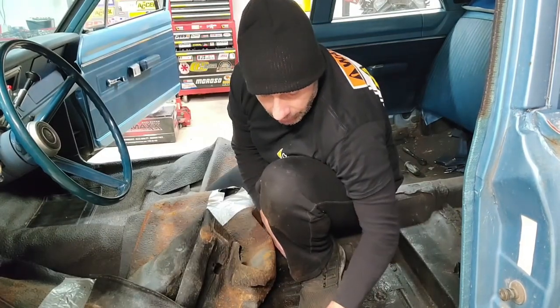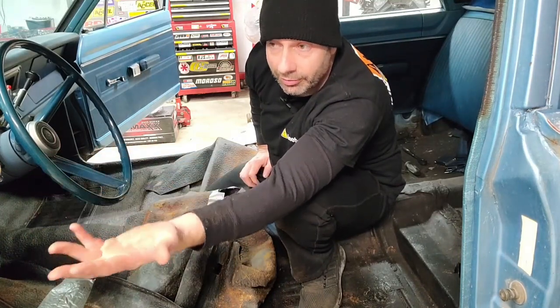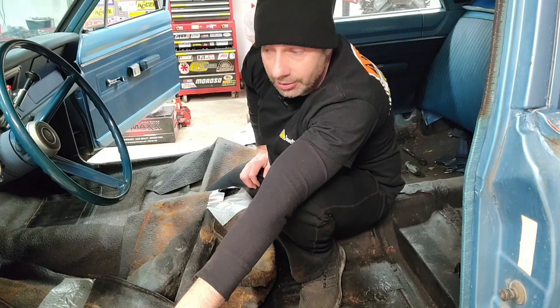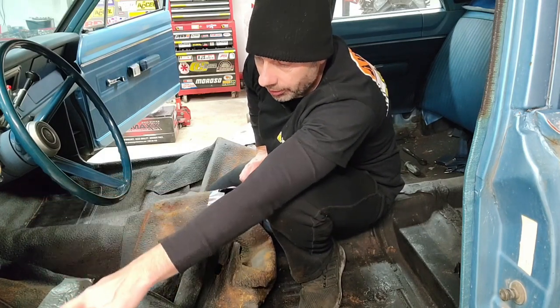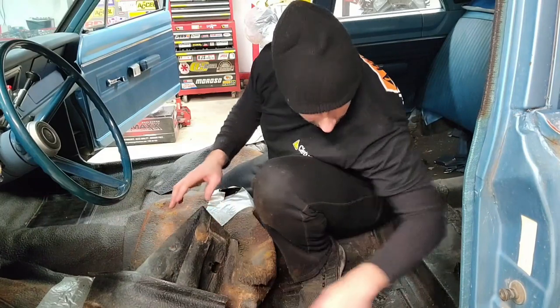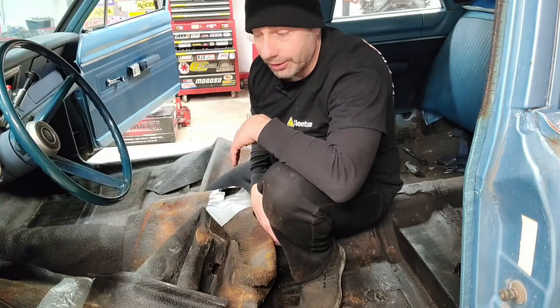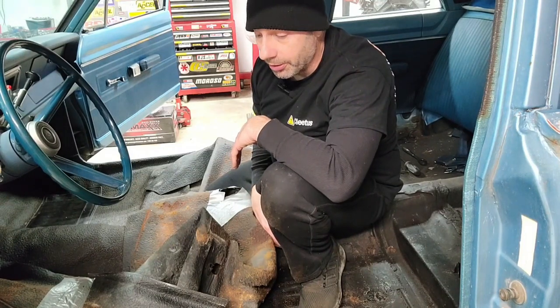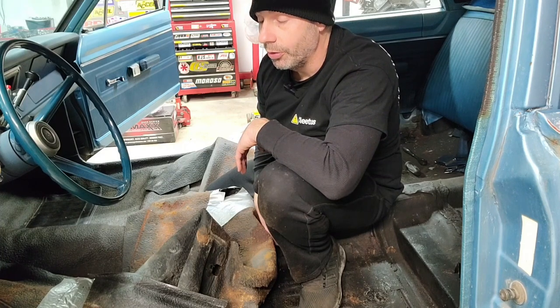Apparently the reason the floor pans in these cars always rust out is because of the vent windows. After a few years they didn't really seal up all that well, and a little bit of water would just trickle in through the vent window down to the floor. If the car was sitting on an angle, it would come back to that part and lead to the rest of the floor rusting out. So it's super common — the vent windows, although amazingly cool, apparently were not as functional, which is why they kind of went away.